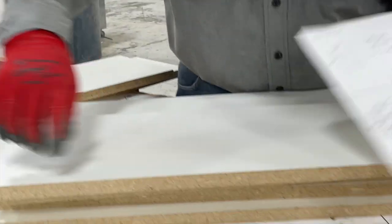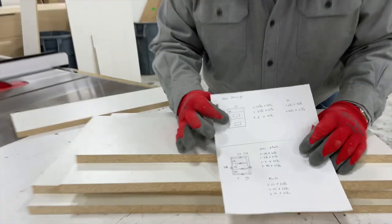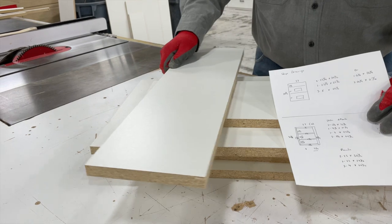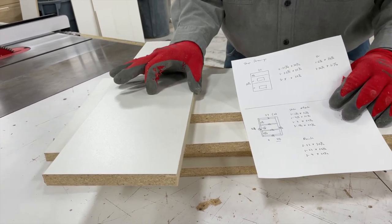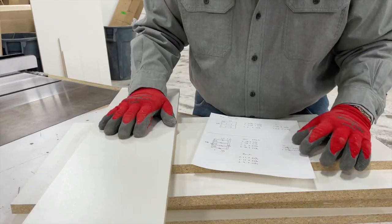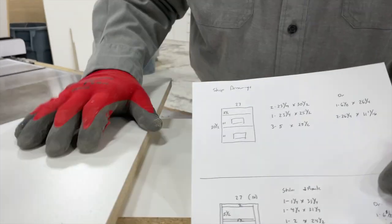There'll be a third stretcher as well. I put a hanging cleat in the back that I don't list in my cut list. This is my hanging cleat piece — I cut it seven inches wide, band both sides, take a three-inch piece off of it, leaving me three and seven-eighths. I nail it together in a right angle and that makes my hanging cleat. So let's go ahead to the bander and band our pieces.